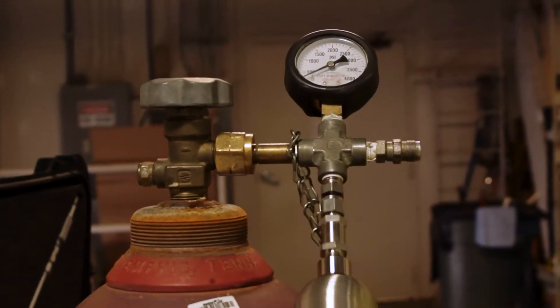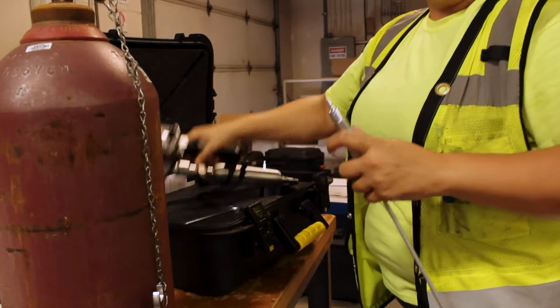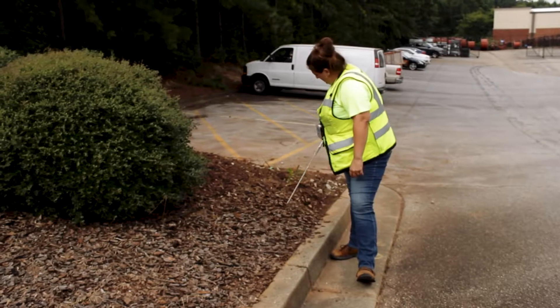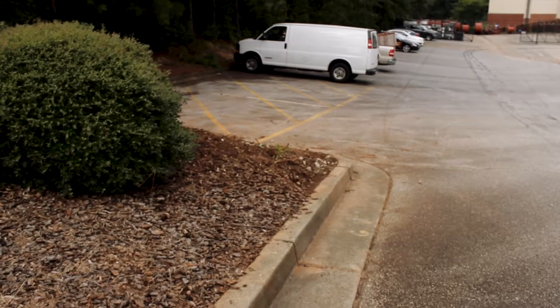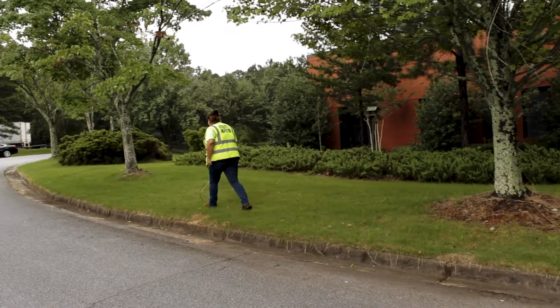As always, use caution when filling the FlamePak. Remember to never smoke or have any open flames while filling with fuel. Do not carry a lit FlamePak into an explosive atmosphere. When the FlamePak is not lit, its exhaust is a combustible mixture of hydrogen and air. Take the proper precautions.